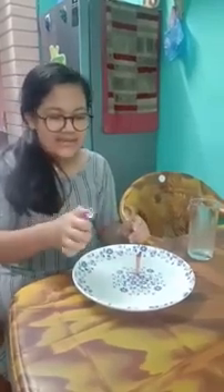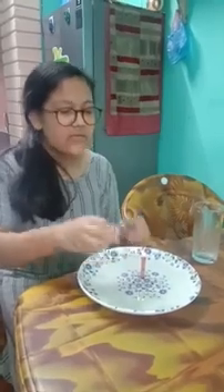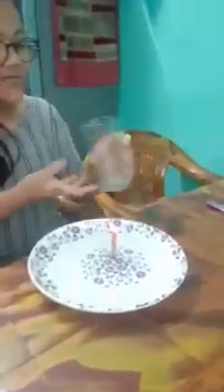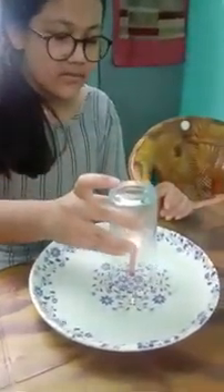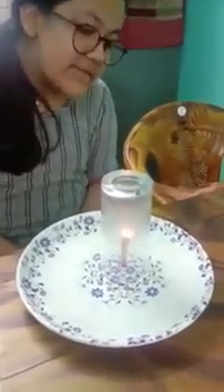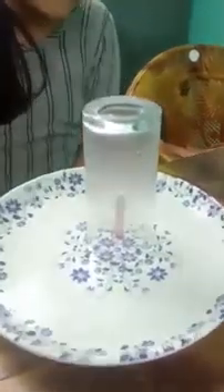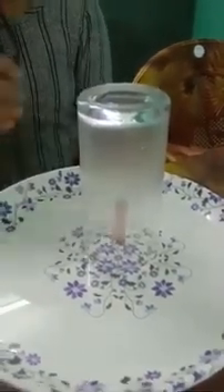Let's try and see it again. Be careful while handling a lighter or matchbox. Now let's keep the cup upside down. Don't put the glass down rapidly — keep it slowly. And now there is no more burning candle and the water has risen up.